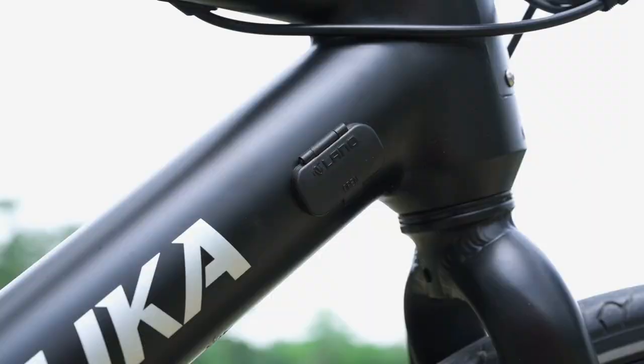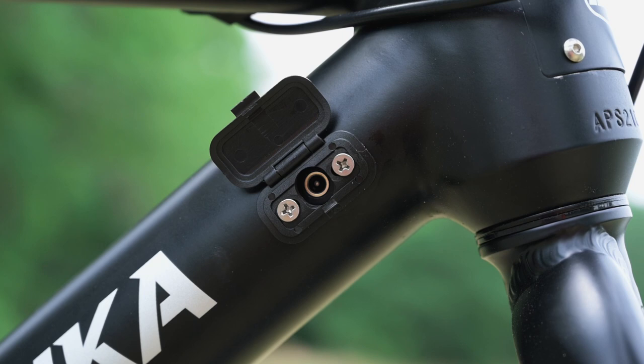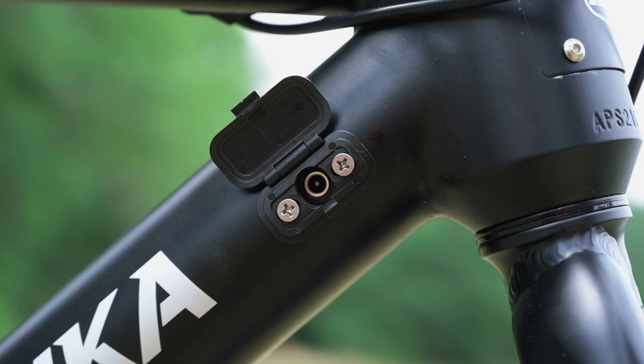We do have a charging port over here on the right-hand side. As far as I can tell, the door here clicks in and it hasn't come off during the riding I was doing. It seems to be fairly waterproof. All in all, fairly decent design here on this integrated battery.